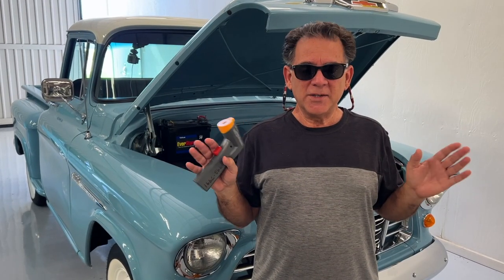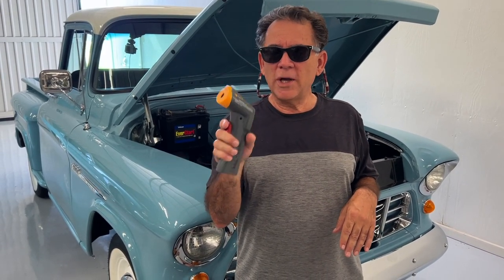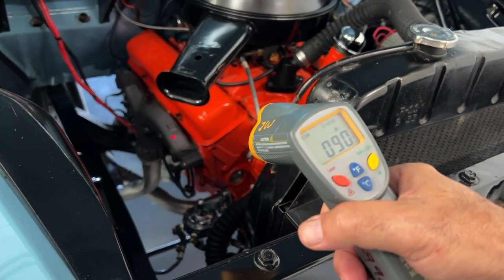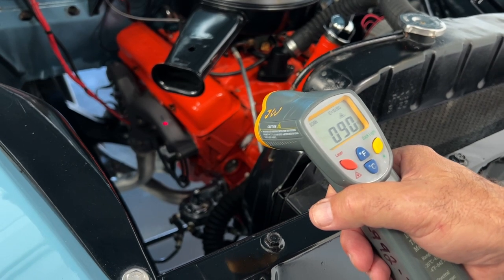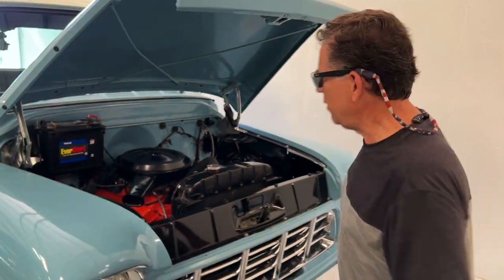Let's go drive it and see what we end up with at 55, 65, and 70. By the way, this is a temperature laser gun. I'm going to show you this is a cold start — truck starts nicely. It's on the exhaust manifold right there and you can see it reads 90 degrees, which is what it is today. It's about 95 degrees outside. We're in the airplane hangar, so it's a cold start.